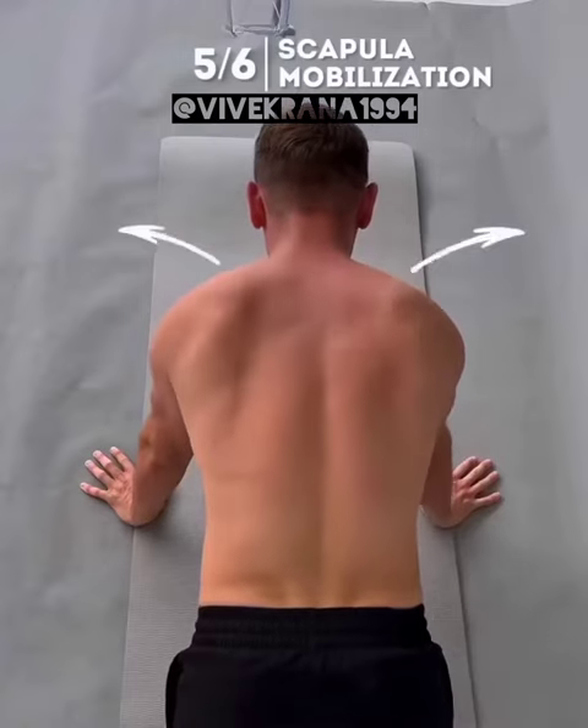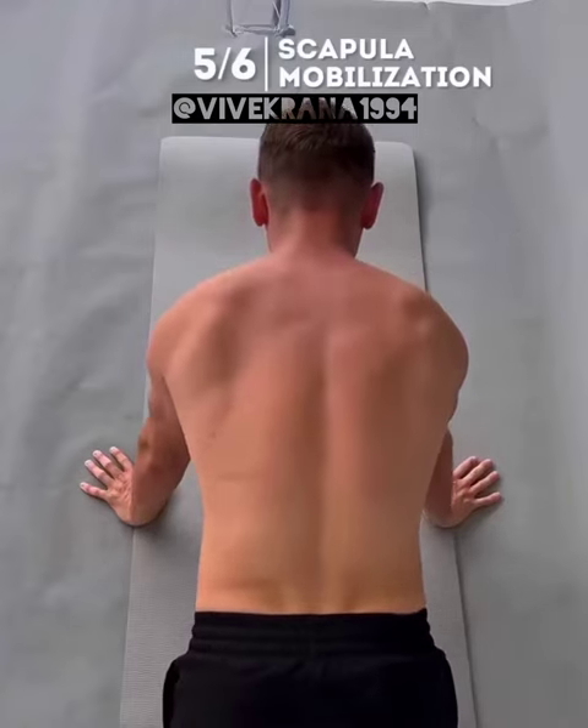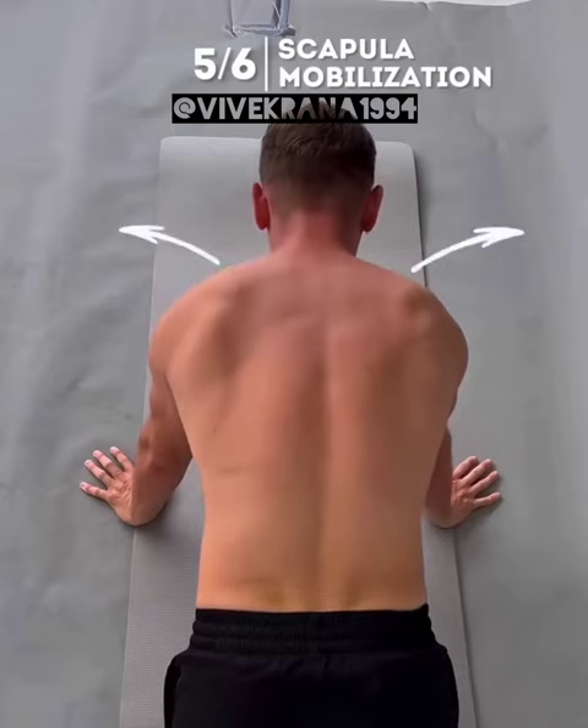Then on straight arms, lower and raise your body. This will cause your shoulder blades to move inward and outward.